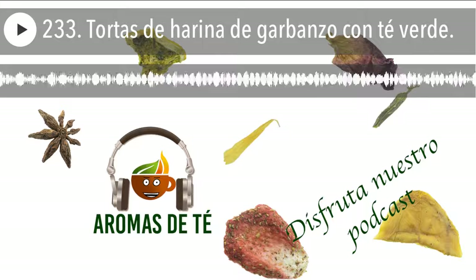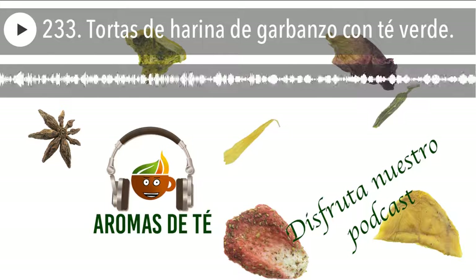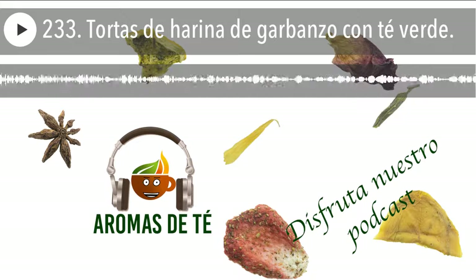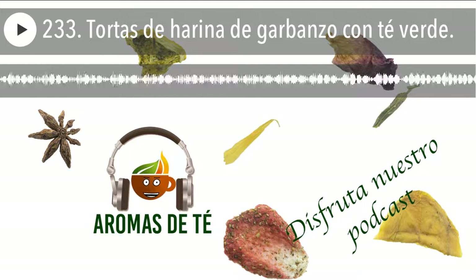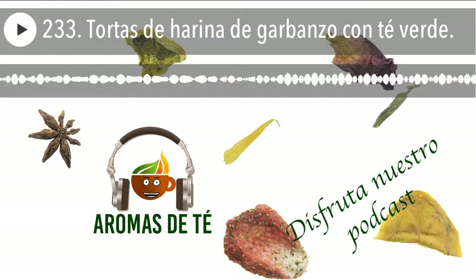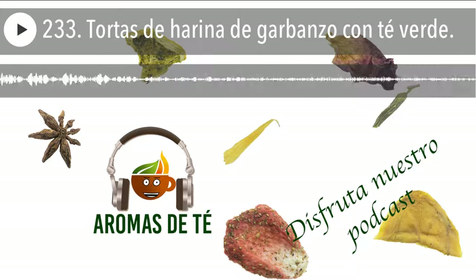Muy buenos días y bienvenidos al episodio 233 del jueves 2 de abril de 2020. Un jueves más que vamos a dedicar este episodio a todos esos peques, a esos jóvenes que están aprovechando a leer estos días, ya que hoy es el Día Internacional del Libro Infantil y Juvenil. Es un día que se celebra desde 1967